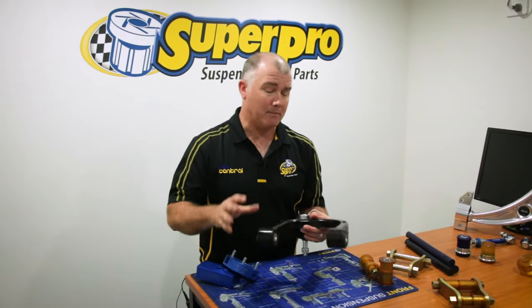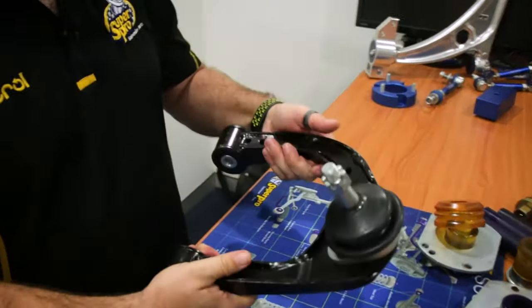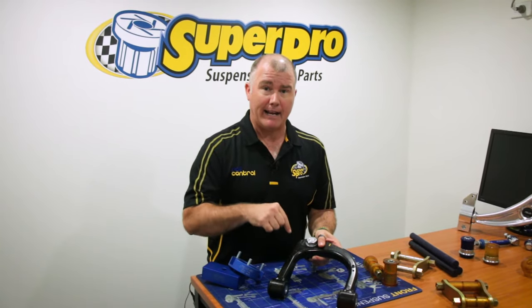These are our adjustable upper control arms — they're a great arm. Naturally, as with all SuperPro polyurethane bushes, they're poured right here in Australia. The arms themselves are made here in Australia from a very high grade of steel. This steel cannot be bent and assembled overseas adequately to meet Australian demands and our design standards. All of this, made here in Australia.